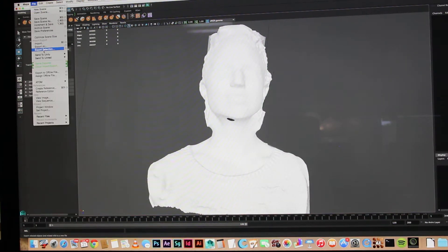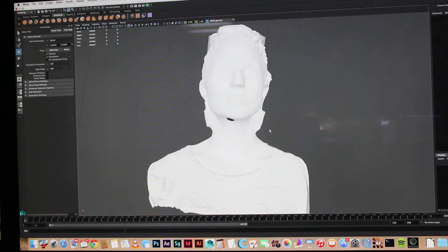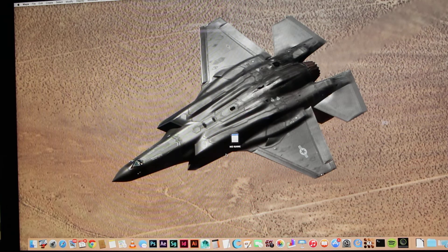I'm just gonna export — Export All — make sure you're set to OBJ, then click here. I click one-one-one as the filename, go to my desktop, and click Export All. Wait for the little spinning thing — it's done. So now I'll come into Cura.